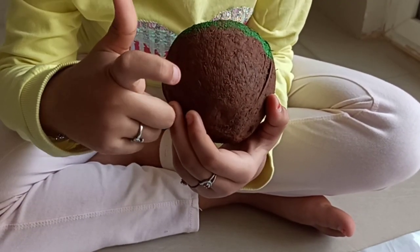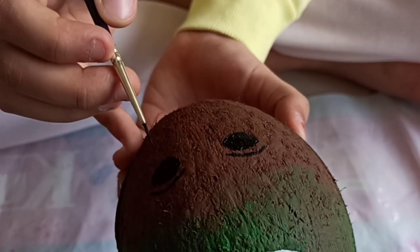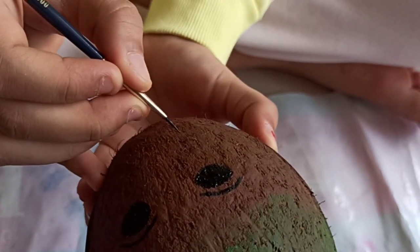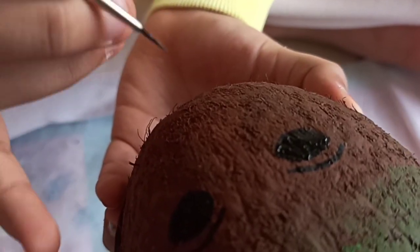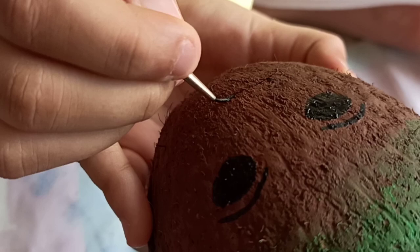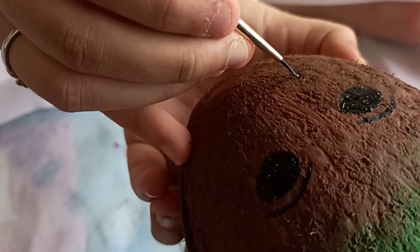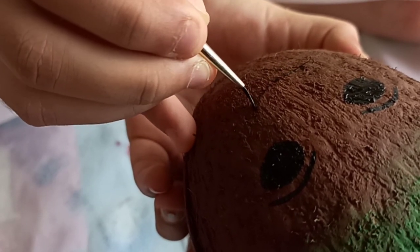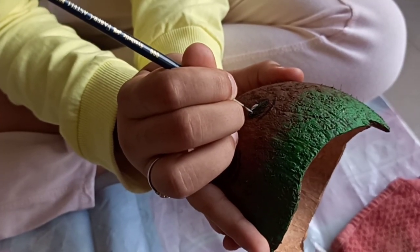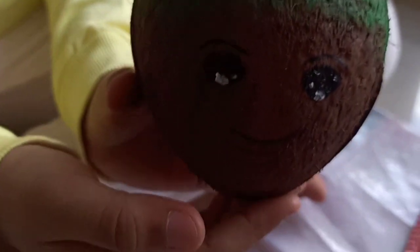Now we are going to draw Groot's cute eyes and his mouth — his cute smile. I have drawn the eyes and the eyebrows, now I'm going to do a cute little smile right there, making it a bit darker. I'm giving it a highlight so it looks cuter — doesn't it look so cute?